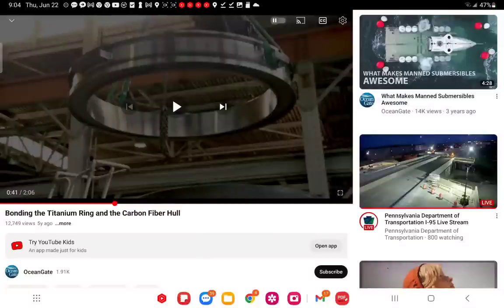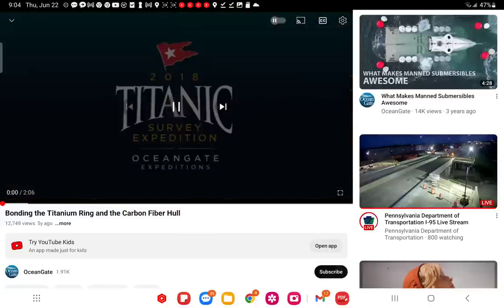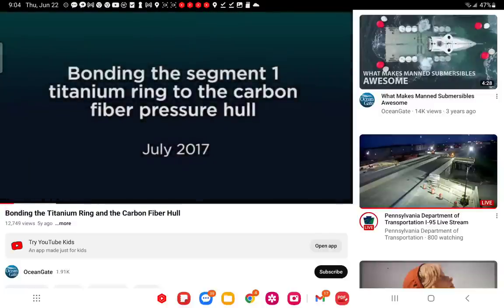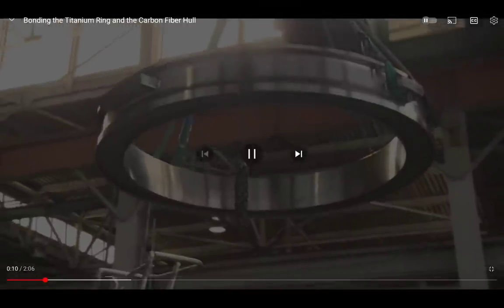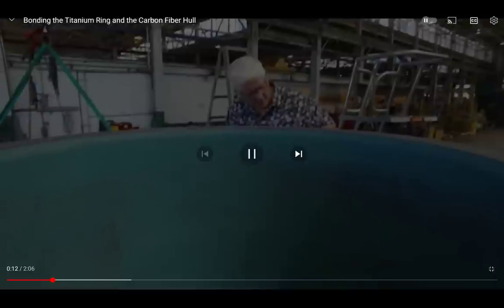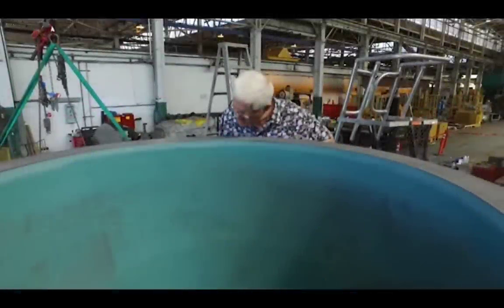Shout out to user 0170 on YouTube who sent the link to this footage. This is not the Titan vessel — they believe this is the vessel, but it's actually a different vehicle. Today is a critical joining. It's interesting looking at it — what part is carbon fiber and what parts are a seal or a gasket?